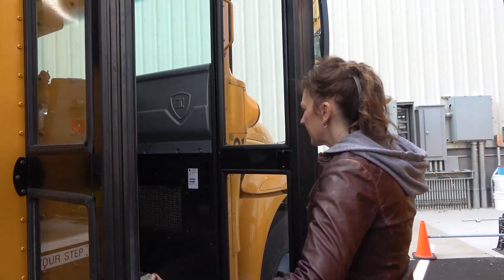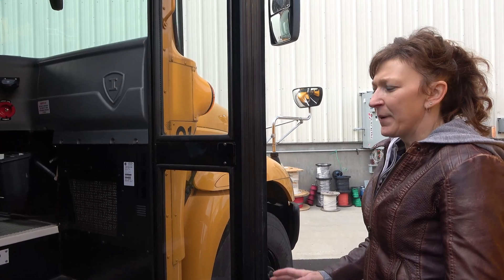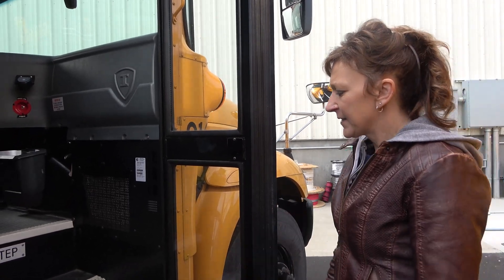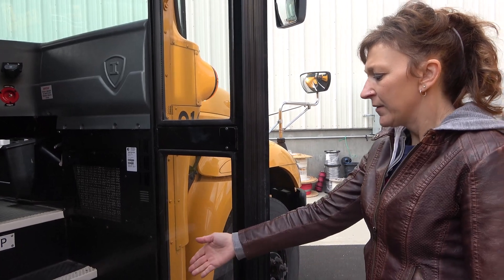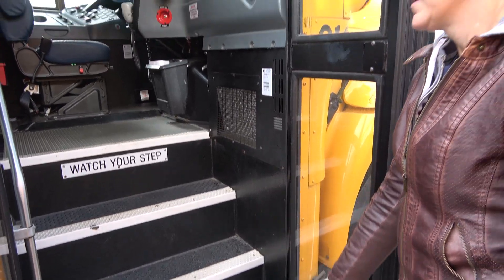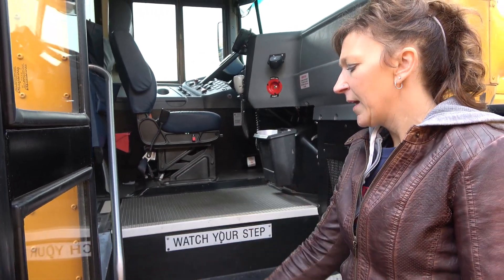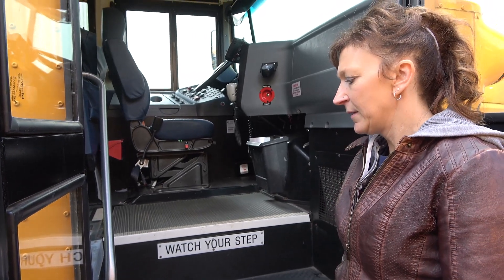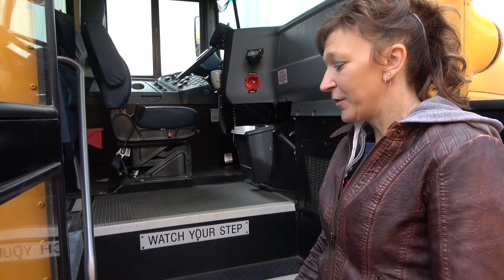The student entrance door is securely mounted, it has a good handle and good hinge. It's not cracked or broken and the glass has no cracks, holes, or obstructions. The stair mat is securely mounted, there are no abrasions, bulges, or cuts. The handrail is securely mounted, it's not cracked or broken. The step light is securely mounted, it's the proper color of clear, and there are no cracks or holes.